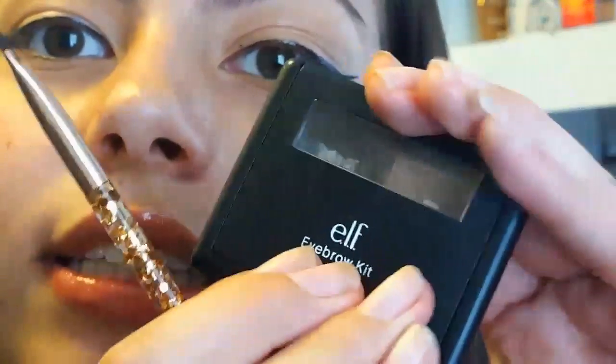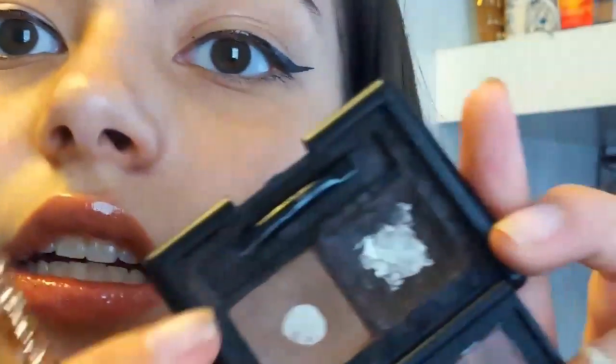My eyebrows are looking a little crazy — don't judge me, I haven't gotten them done. First things first, I'm going to grab my Sephora eyebrow brush and comb through this brow. It looks way messier on camera than in person.